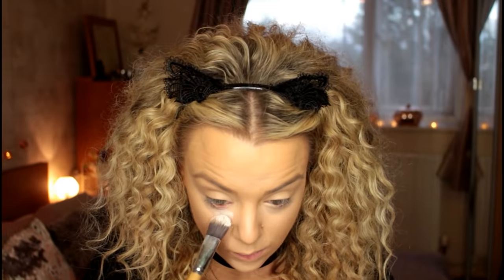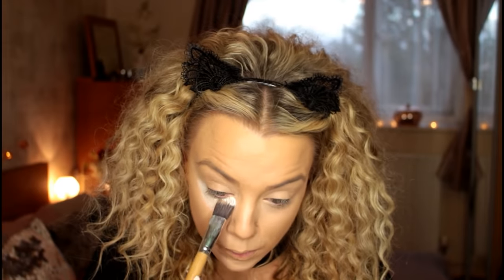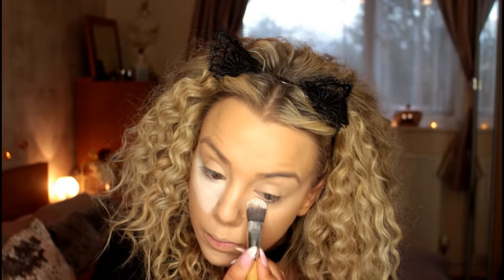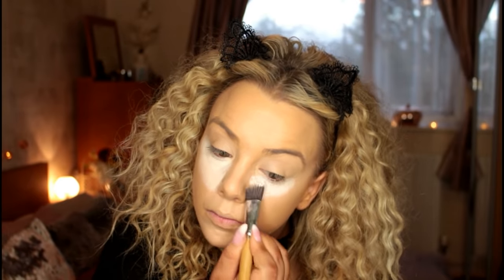To really kick that highlight up a notch, I'm taking my Ben Nye white clown paint and placing it over the top of those concealed areas with a flat foundation brush. This is going to change the dimensions of our face, make us look more feline, and give the illusion of white fur in those areas.